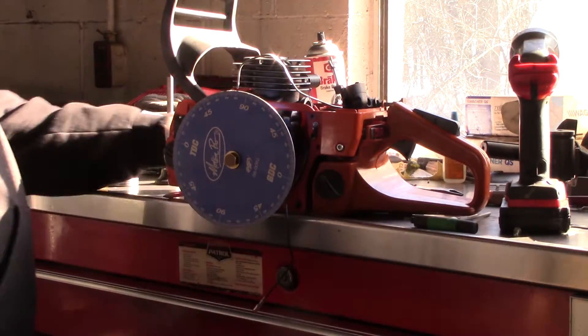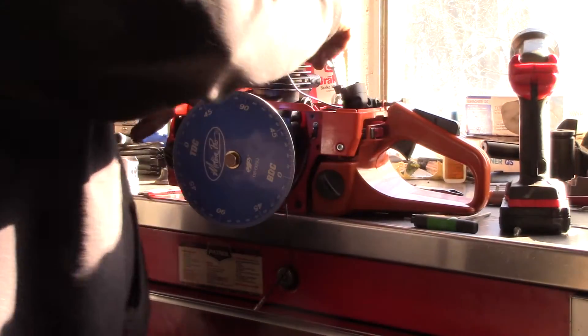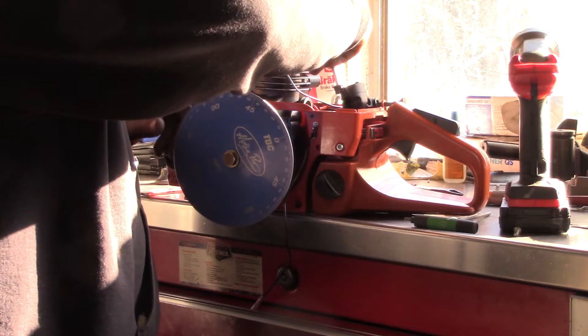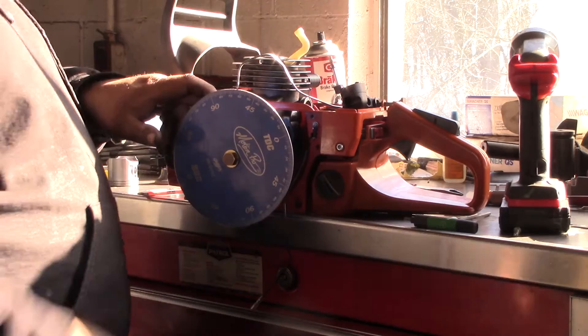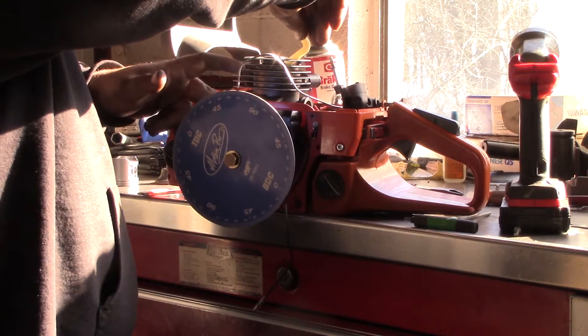I'll center this wheel up. Piston stop here comes in your ring compressor kit. I think it's centered. We've got 65 — I already know where this centers up at: 65 degrees after top dead center. Not all of them are going to be that way.